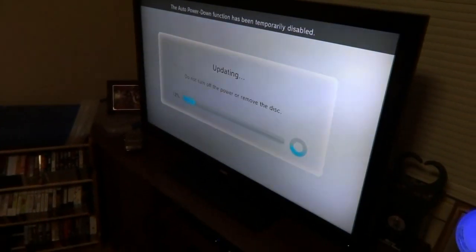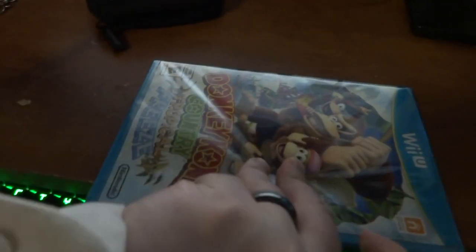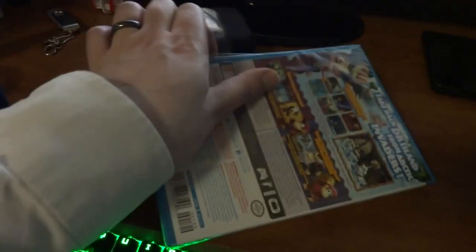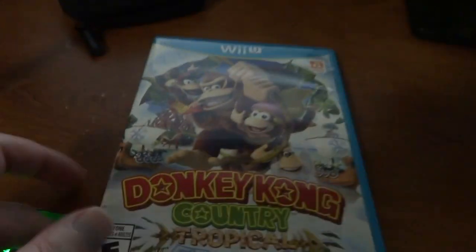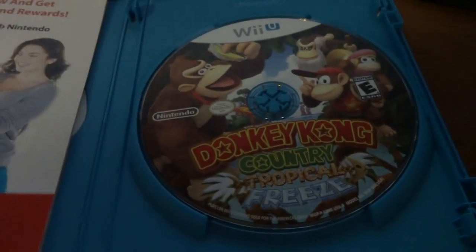After about an hour of downloading and annoying music, it's finally installing. It's been a long wait for a new Donkey Kong Country game. It kind of brings back memories — when I used to look forward to a new Donkey Kong Country game as a kid. When Donkey Kong Country 2 came out, when Donkey Kong Country 3 came out — it was a very exciting moment, including the Donkey Kong Lands for Game Boy back in the day. And it's kind of weird — here I am, 31 years old, having that child nostalgia of Donkey Kong Country again. The disc looks pretty cool.